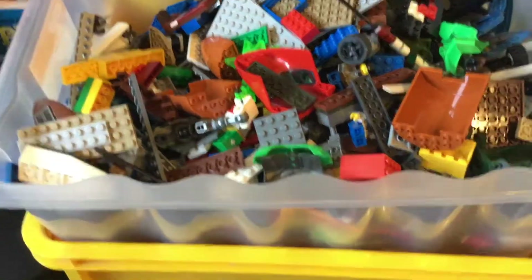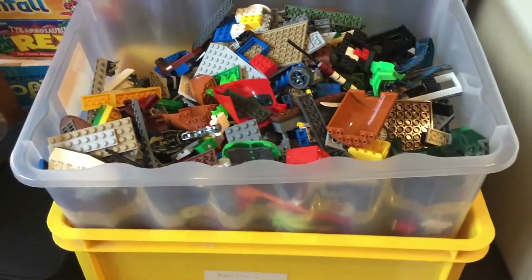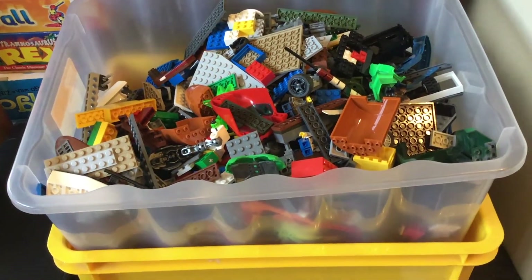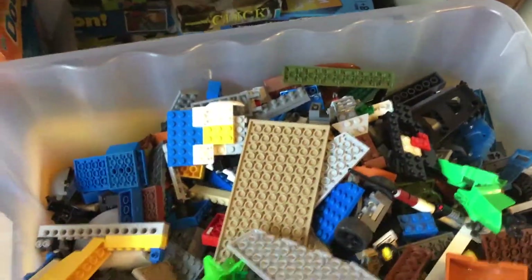I'm going to give a shoutout to my friend Chris who gave me all this Lego for 30 quid to help me build that base and my next massive base that I'll be making very soon.